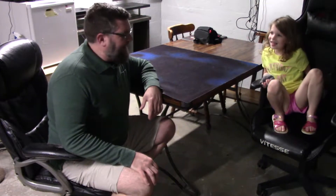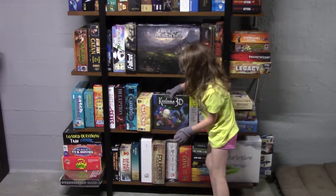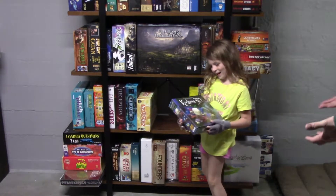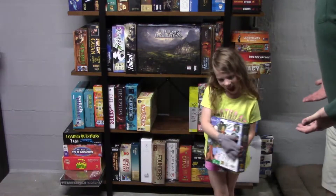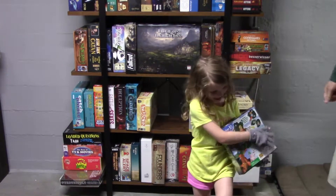Hey Fiona, what do you want to play today? I want to check out the board game show. Whoa! What's this? Oh man, that's our new game we just got from Indie Boards and Cards. It's called Kodama 3D. Bring it onto the table and see what it's got.